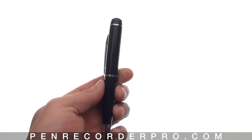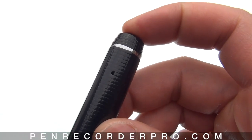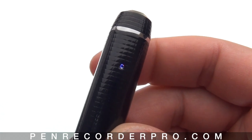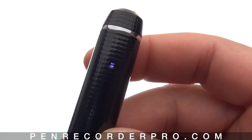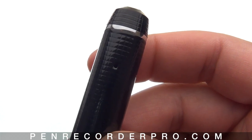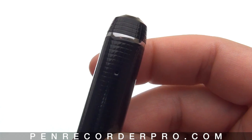I now have the mode switch in position one, which is audio only and photo mode. Let's go ahead and start recording an audio file. To start recording, click the button down. While the pen is loading, the light will be an orangish-blue color, and then it'll flash a few times orange to let you know that audio recording has started.